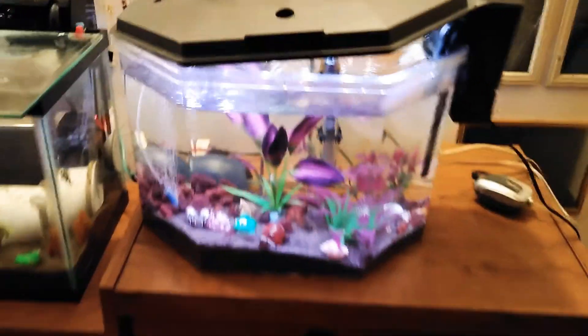We're waking everybody up — they don't like that too much. But anyway, I'm just making tanks and breeding.